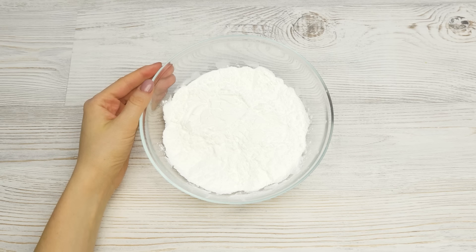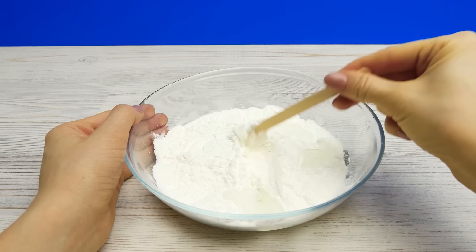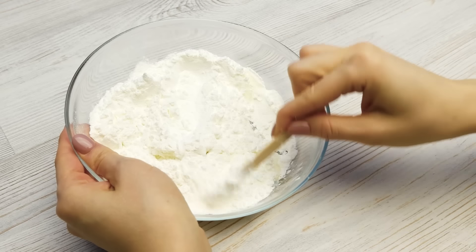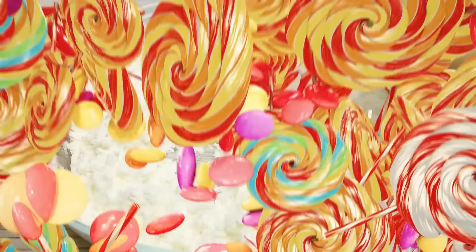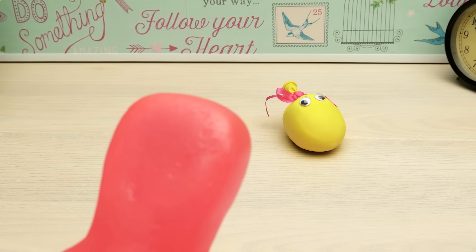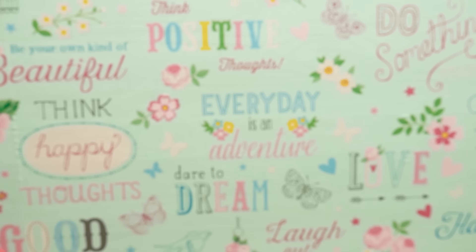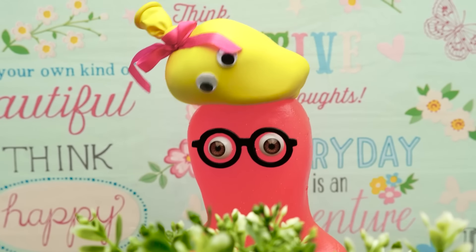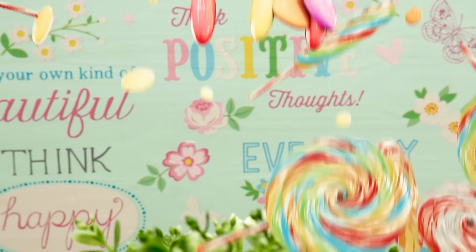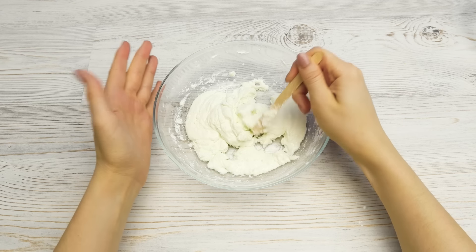Now let's add the shampoo to the starch — just a tad or it won't be very slimy — and mix it all together, just like this. Starch makes it more and more difficult. It's like non-Newtonian fluid or something. She tricked me with a silly toy! It doesn't want to get squeezed at all — it should be called a stress-causing toy. I'm so tired. I should go eat. Please subscribe to our channel to calm Sam down.